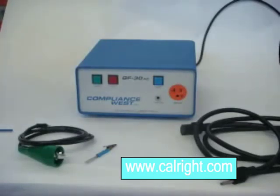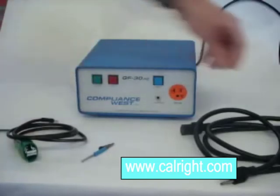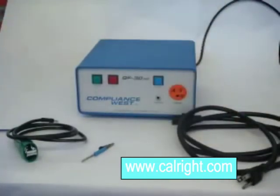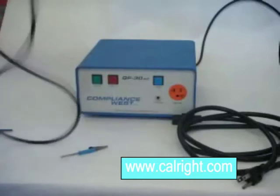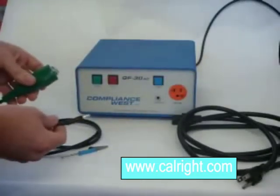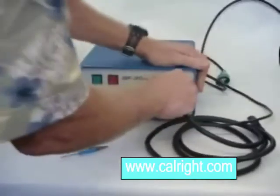First, examine the cords used to conduct the ground bond test on your production mark. You should be using the 10 gauge return lead and the 14 gauge power cord, both supplied with the GF30AC. When you have the correct cords, plug them into the front panel of the GF30AC as you would when the ground bond test is conducted. Connect the return lead to the chassis banana jack and plug the 14 gauge power cord into the orange receptacle.